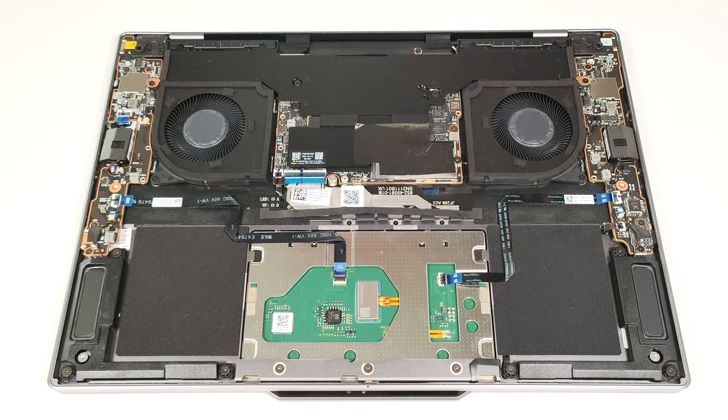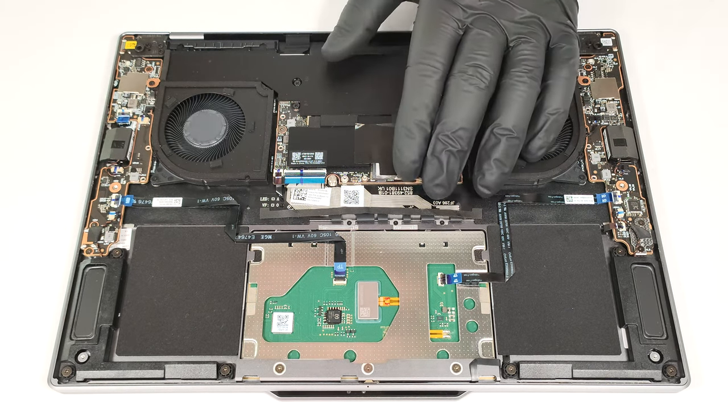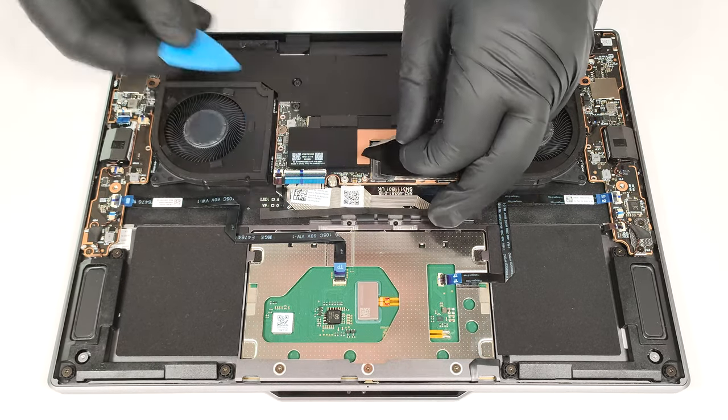For storage, there is just a single M.2 slot compatible with 2242 Gen 4 SSDs. The pre-installed NVMe drive is covered with a heat shield. There is tape on top — be careful while peeling it off because you can tear the cover just like we did.